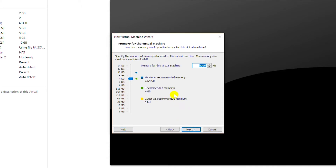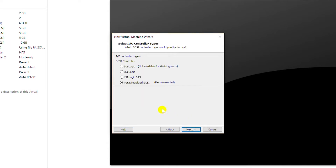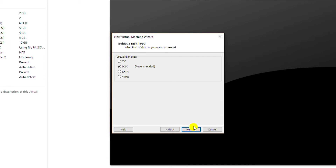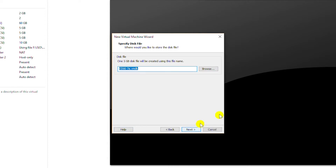I will keep the memory as 4 gigabytes and go next. I will keep the network card in NAT mode and go next. Here I will use Para Virtualized SCSI for the IO controller and go next. For disk type I will use SCSI and go next. I will create a new virtual disk and go next, and set the disk size as 5 gigabytes and store the virtual disk as a single file, then go next. It will create a VMDK virtual disk file.